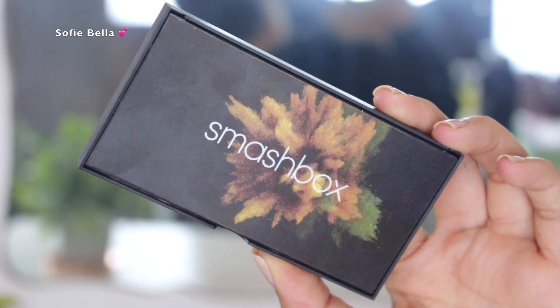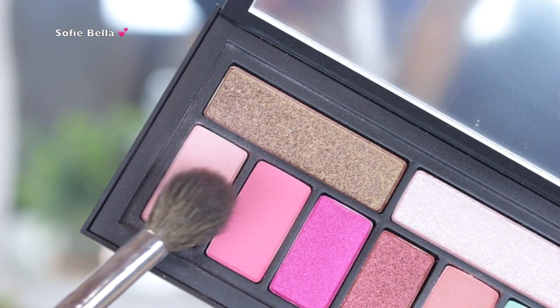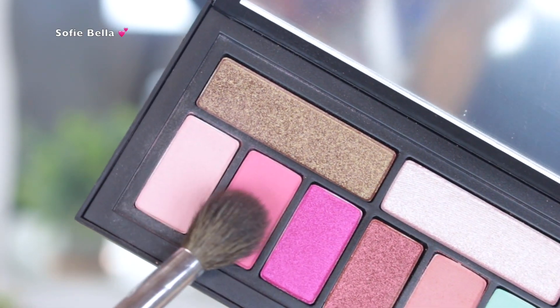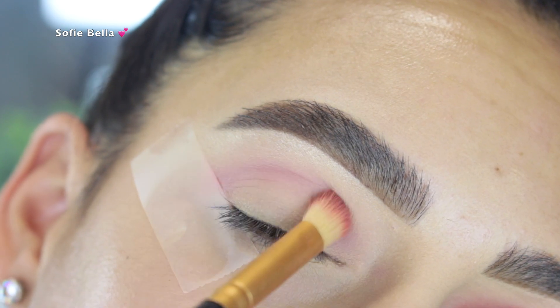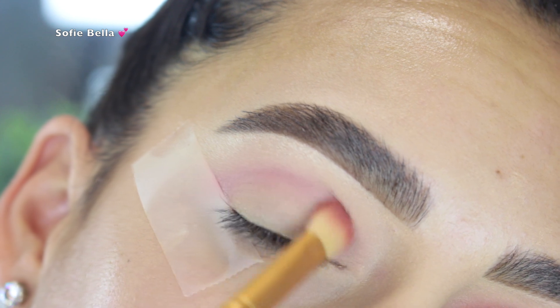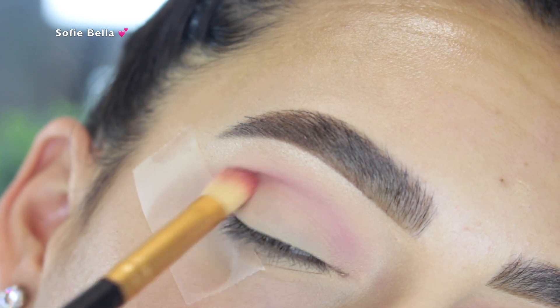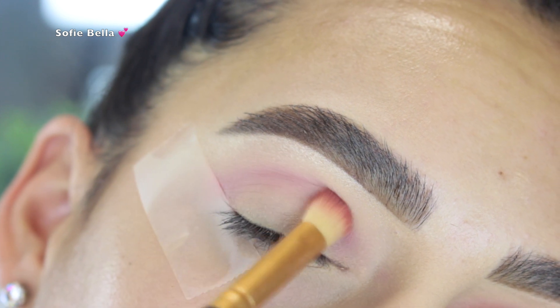Then I went into the Smashbox Cover Shot Pinks and Palms eyeshadow palette. You definitely don't have to use more than one palette — this is really excessive — but I just wanted a mix of both colors. I grabbed the two light pink shades from that palette with a fluffy brush and put that in my crease as my transition shade, going in back and forth motions and focusing it a little bit above my actual crease.